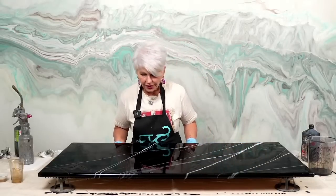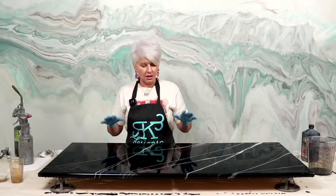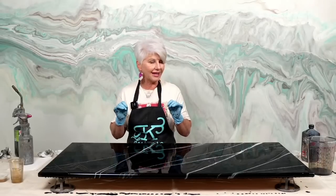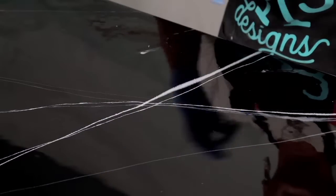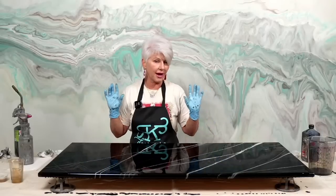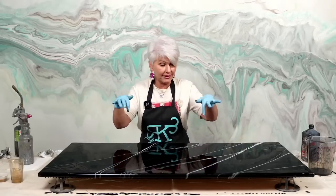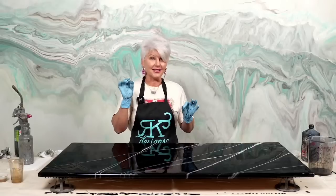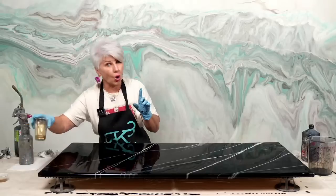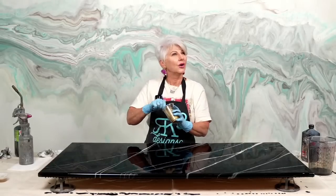That is very, very pretty, and this is super simple — probably one of the most simple finishes you can do, but it's so classy. People always want this in their homes, especially on islands. A lot of people will do white with black veins on the exterior kitchen countertops and then this black soapstone look on the island — absolutely stunning. This could already be a finish right here.